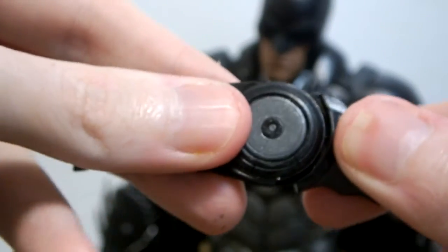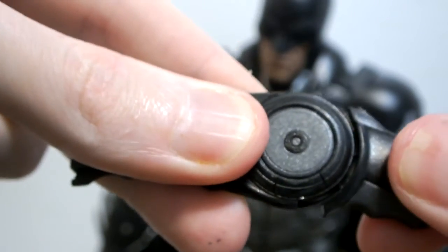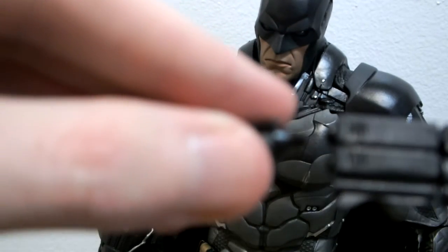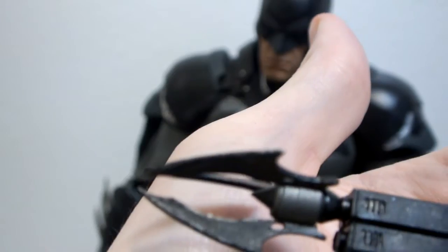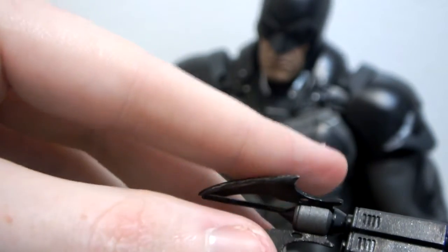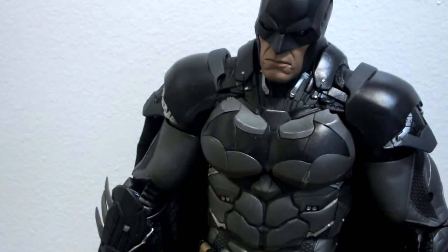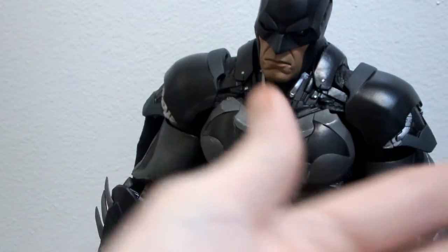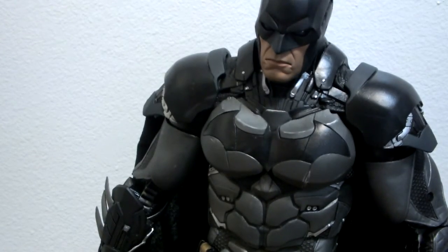He also comes with the grapple gun, and it articulates. It comes with an attachment you plug in there — nice detail on that too. The wings don't extend quite as far as on the Arkham Origins one, but that's okay. He also comes with a belt clip — standard black for the grapple gun — and another belt clip for the Batarang, to clip onto his belt.